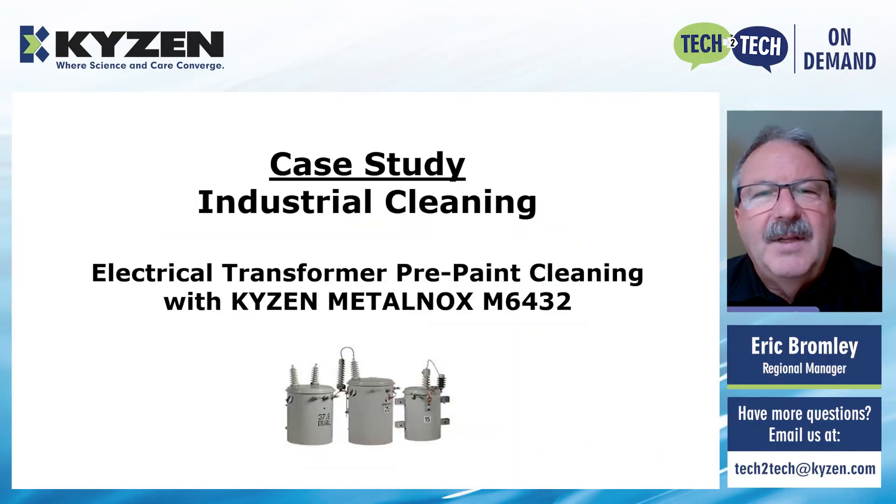Good afternoon, William, and thank you everyone for joining today's edition of our Kaizen Tech2Tech series. Today we're going to talk about a particular case study in our industrial cleaning applications. This one is relative to cleaning electric transformers prior to being repainted, and we're going to use the MetalNox 6432.